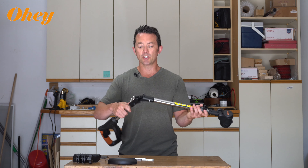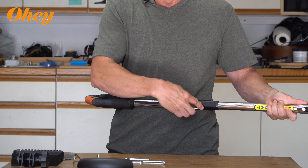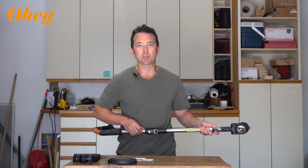So step one, we're going to lock the unit into a straight line. You'll extend it — you can lift a little buckle up, pull it back, and it'll snap right into place.